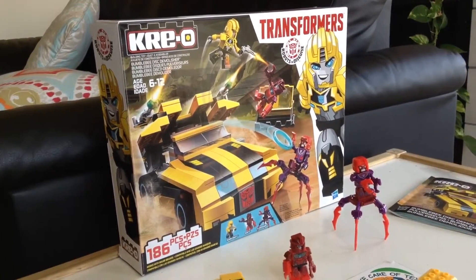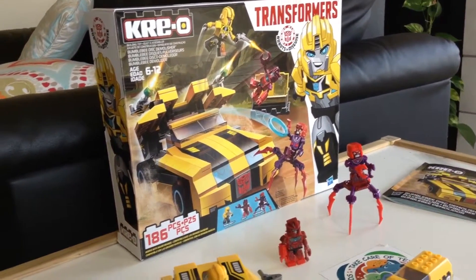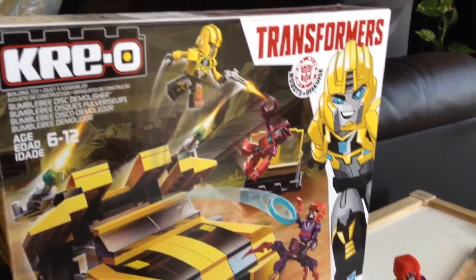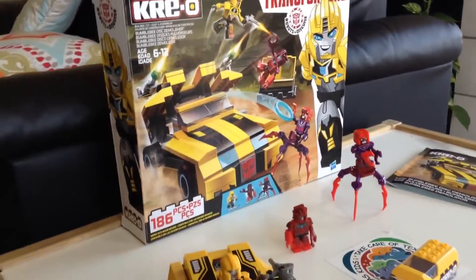My name is Rohit and this is a Transformer set. It has 186 pieces, age 6 to 12. The brand is Creole and I hope you will enjoy it.